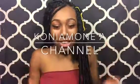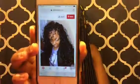Hey guys, welcome back to my channel. It's Kenia Monet again and in today's video I will be showing you guys how I did my own crochet fox locks. This is my first time doing fox locks but I have done crochet before. The pictures that I tried to copy are these two right here — I got these off of Pinterest. They're really cute.